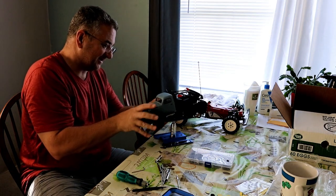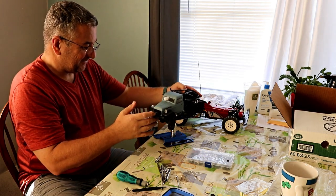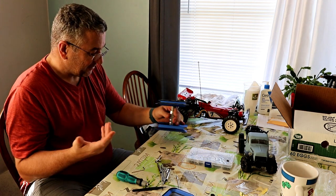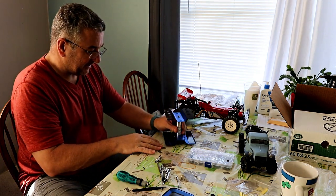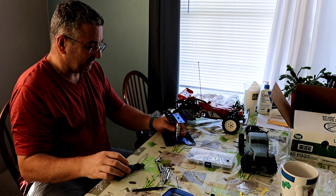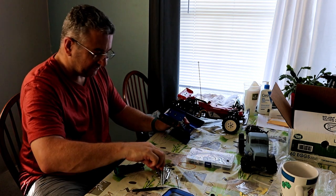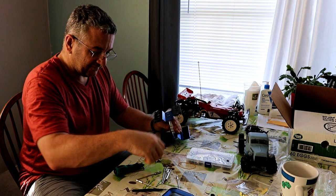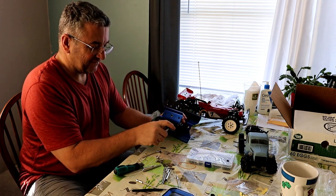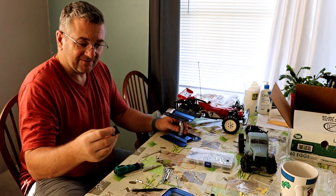I brought out the little 1/10-scale crawler — I think the stand is a little too big for a 1/8th-scale car, but might be able to do some work with it on there. Pretty cool. Magnetic strip here. I'm not sure what these little hooks right here are for — it would be nice if they gave you some kind of instructions.